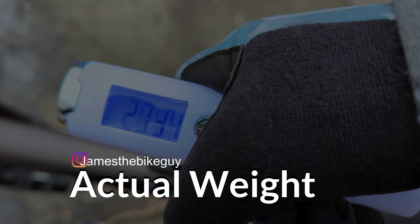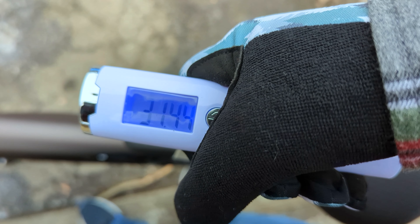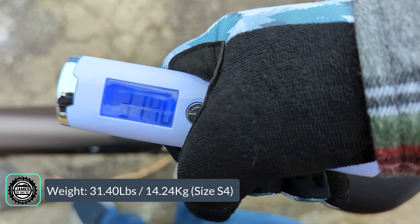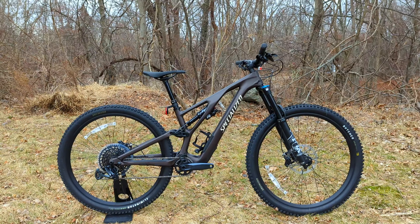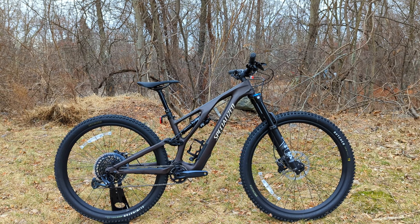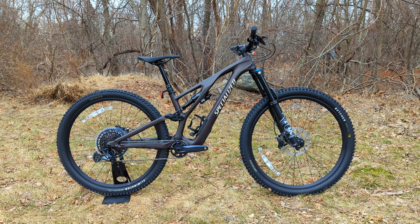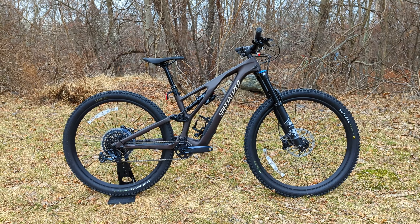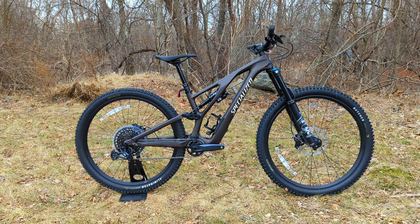The actual weight of the Stumpjumper Evo Comp comes in at 31.40 pounds. Thanks for watching this video on the 2022 Specialized Stumpjumper Evo Comp. Let us know your thoughts in the comment section below, hit subscribe, and browse the channel for more videos like this.